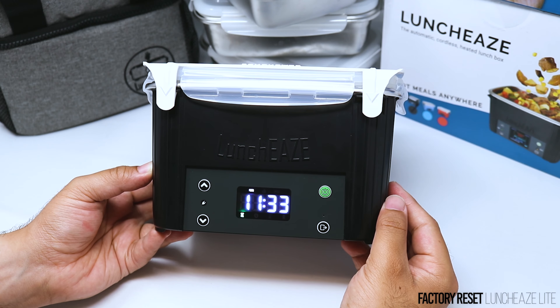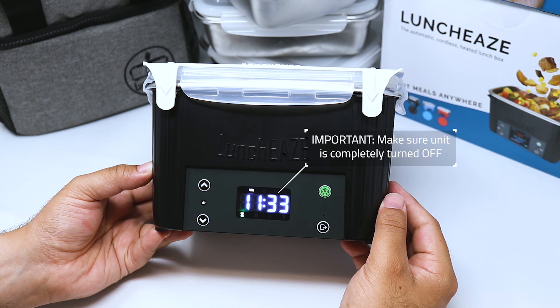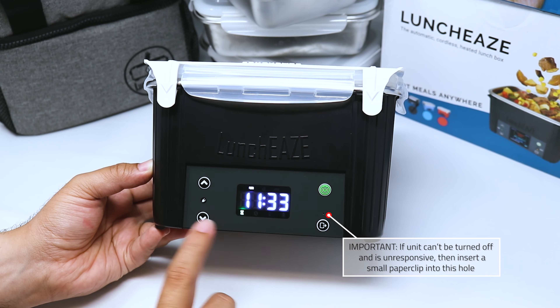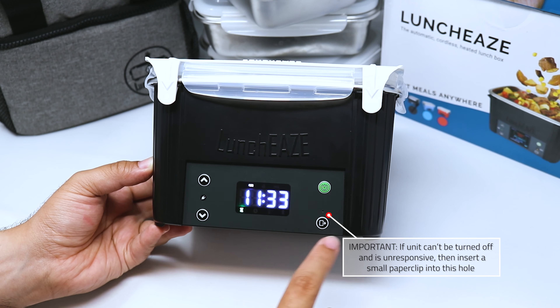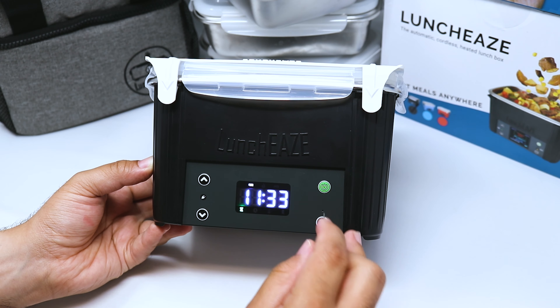In order to perform a factory reset on your Lunches Light, we're going to have to make sure the device is turned off first. If your device is unresponsive and none of the buttons are doing anything and you can't even turn it off, we're going to have to use a paperclip in this small hole.